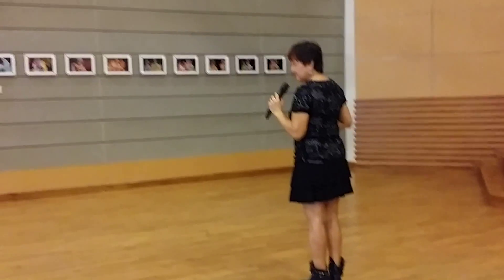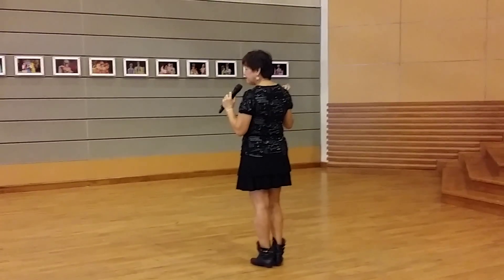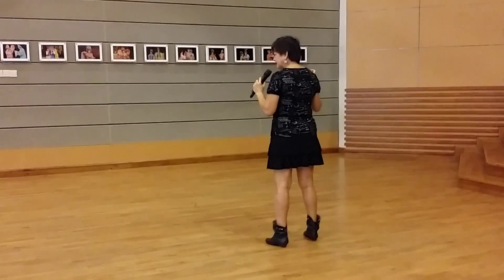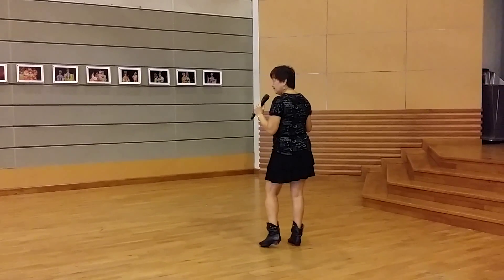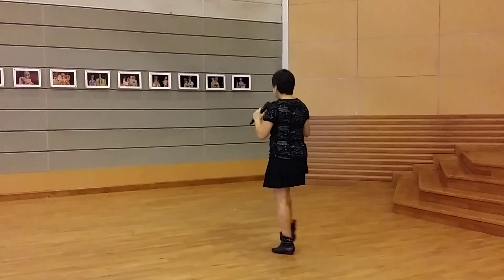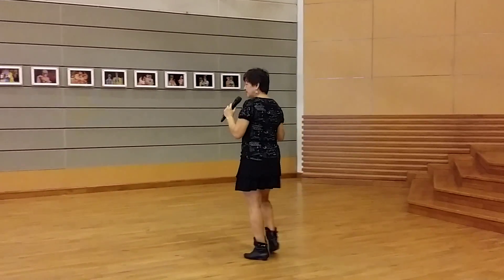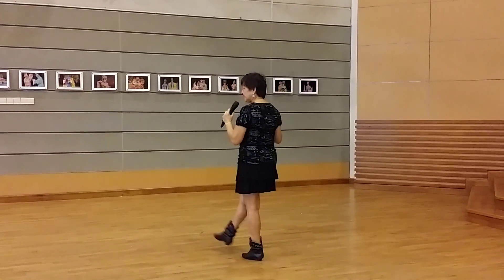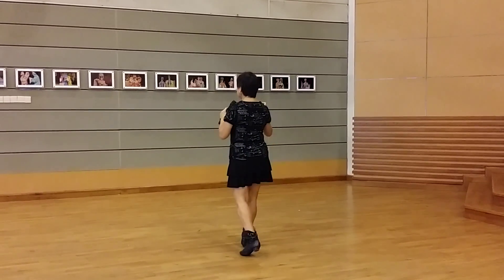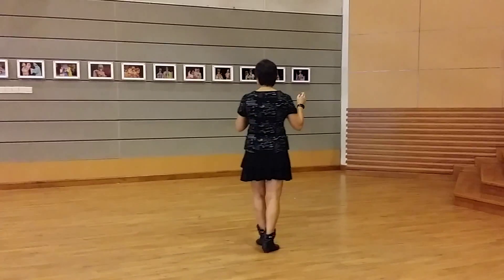I will sing completed 5 steps: 1, 2, and 3, 4. Step, kick, step, kick. 1, 2, and 3, 4. Step, kick, step, kick. Lock, half turn, left, left, cha cha.